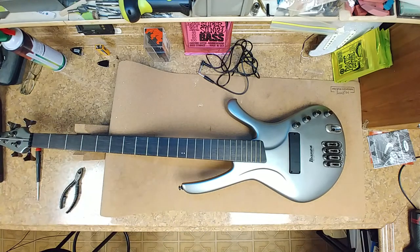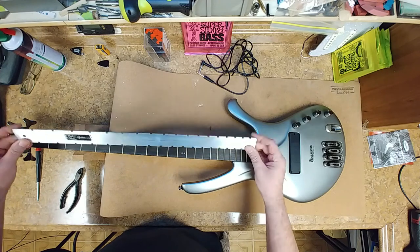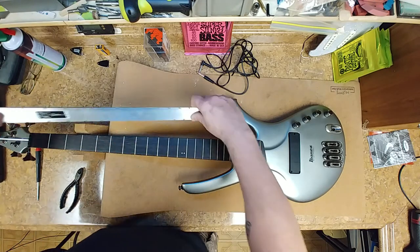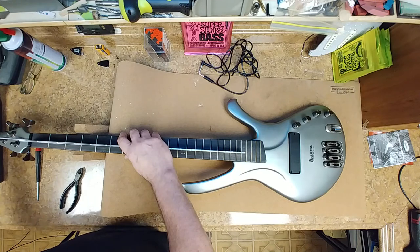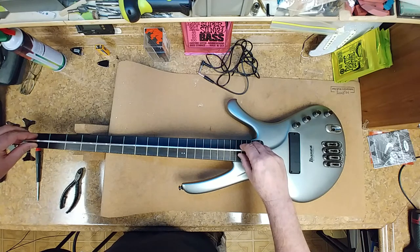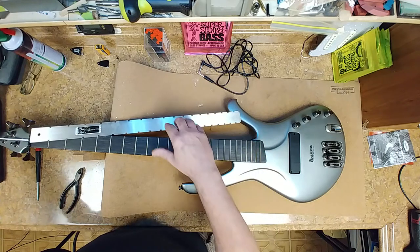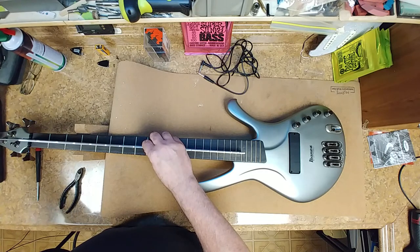This is for bass necks. Let's see what we've got here. We've got a little bit of a back bow on this thing. I loosened the nut — or the screw — for the truss rod. That took care of the back bow.